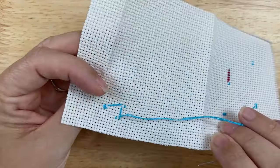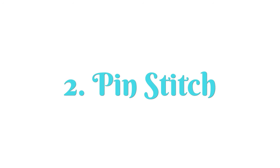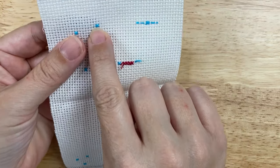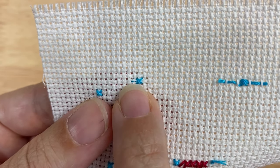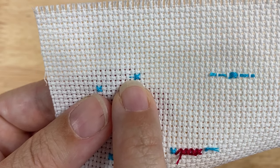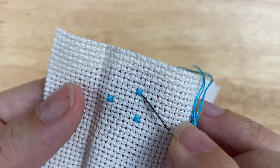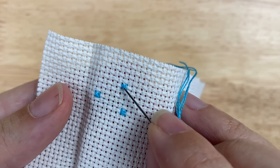Now that I've traveled, how do I end my thread? There are a couple of different ways this can go. You can do a pin stitch, which is what I've done here. You can see the thread barely peeking out right there — it's anchored quite well, and once I stitch over that you won't be able to see it anymore. I'm going to secure this thread with a pin stitch right here in the square next to the square that I just stitched.